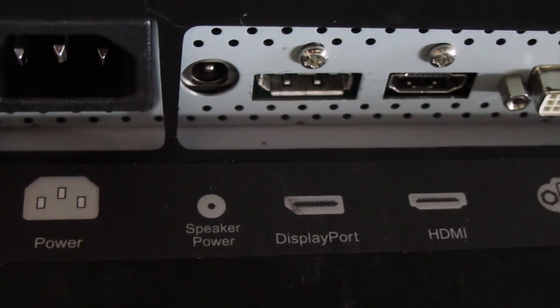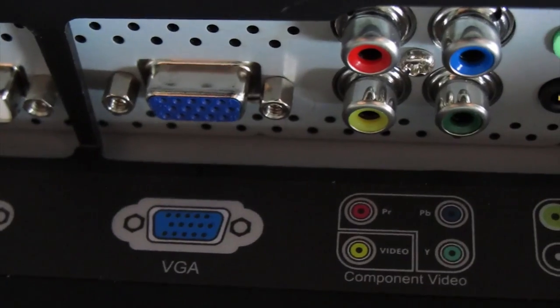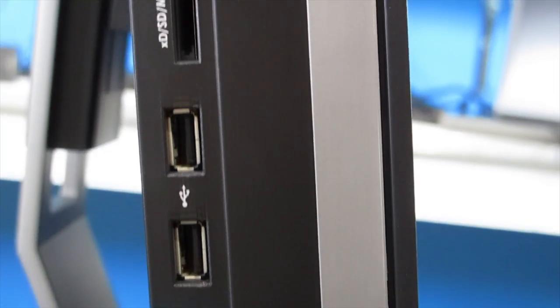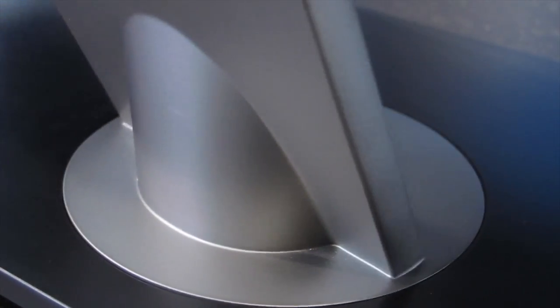This has a DisplayPort, HDMI connection, a DVI connection, a VGA connection, a component video connection, and even some USB and other audio connections. So again, there are plenty of options depending on the type of hardware you use and what your needs are.